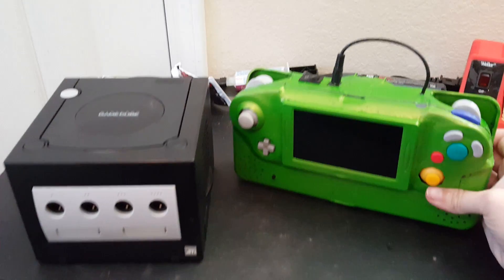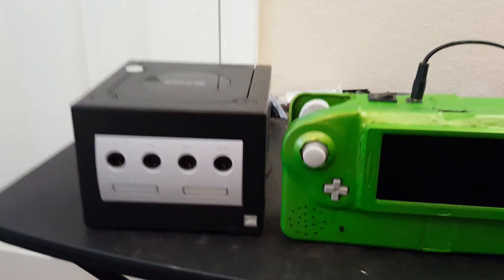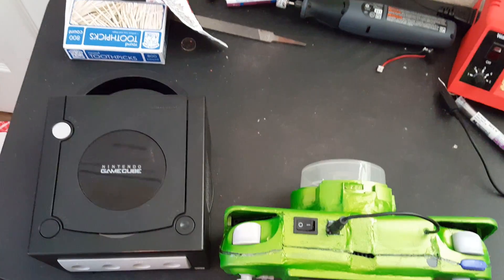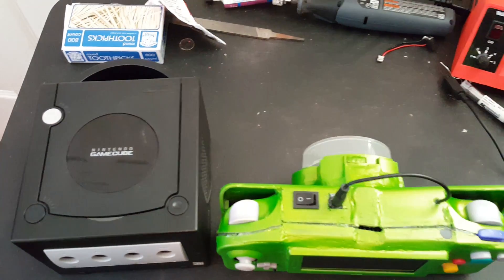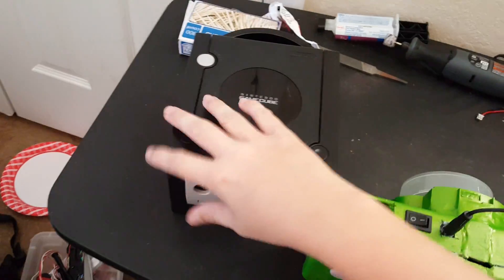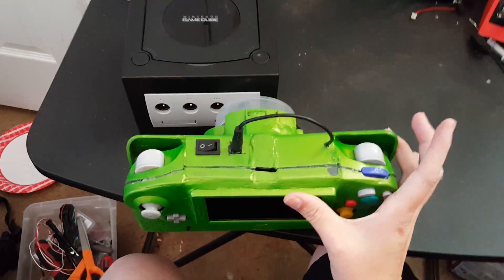Here it is next to an actual GameCube. You can see it's about the same height and maybe half as thin, not including this thing which I'll show you in a minute. As far as width, it's maybe twice as wide.